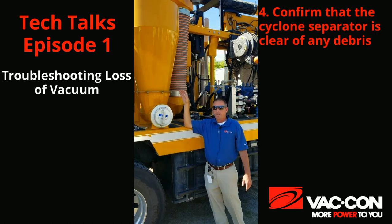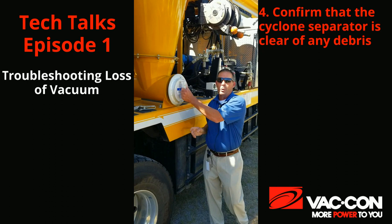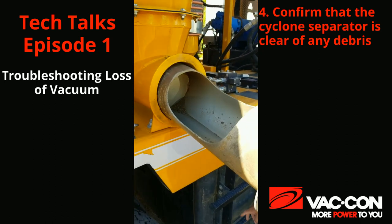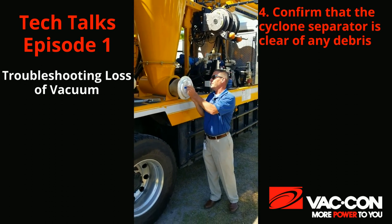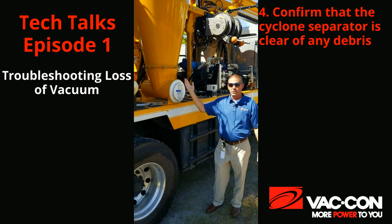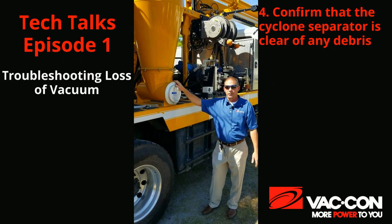We also want to check our cyclone separator. This type is actually a round style pullout cyclone separator. We just want to make sure that it's not full of debris and we can wash it out anytime need be. We also have a cyclone separator that has a square box door — it's just a different style that we offer on different trucks.